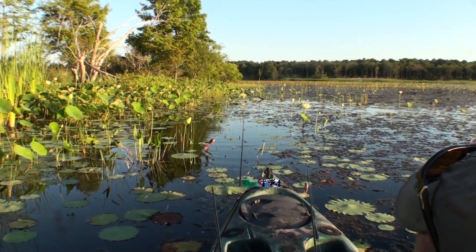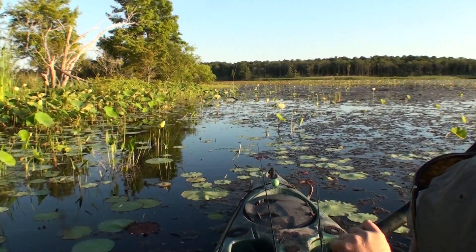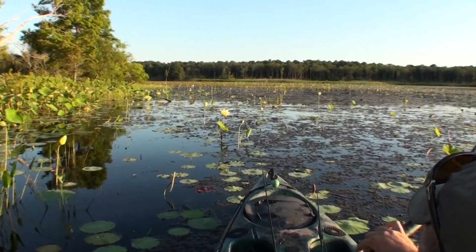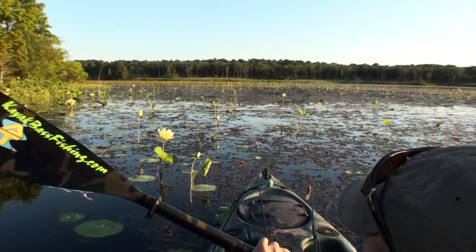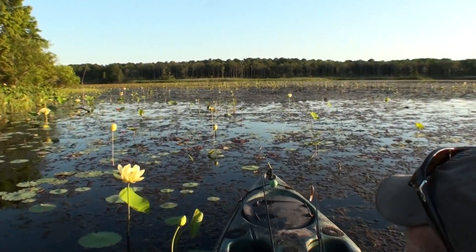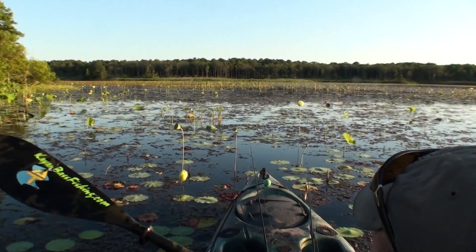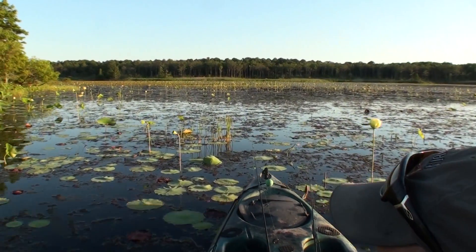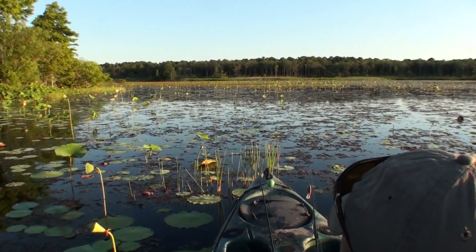If you don't have a place like this, it takes a lot of work to get back here. But your local pond or lake with a creek and wood in the back works too. You don't necessarily need surface vegetation for a good frog bite — anywhere there's a good bank, you can throw it up and crawl it off. That's a really effective way to fish.